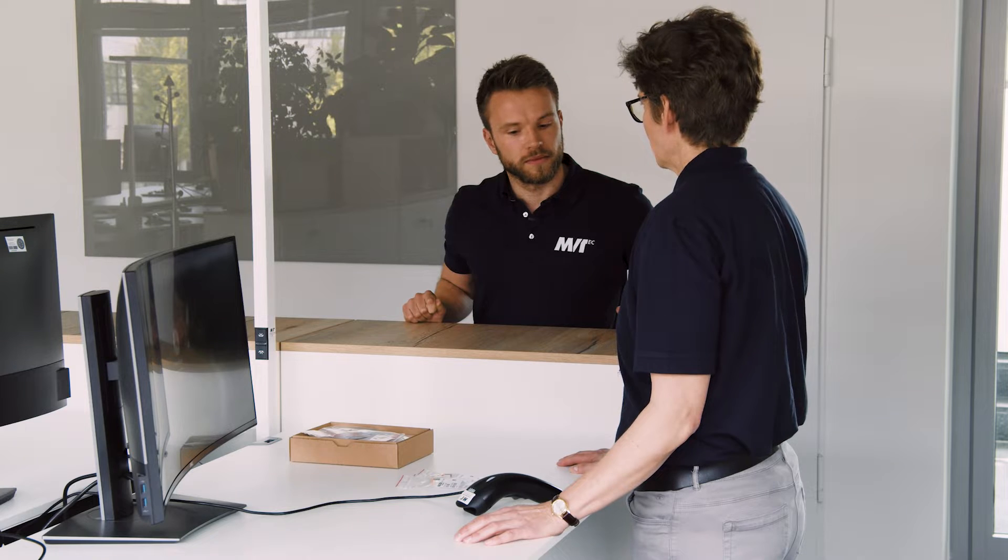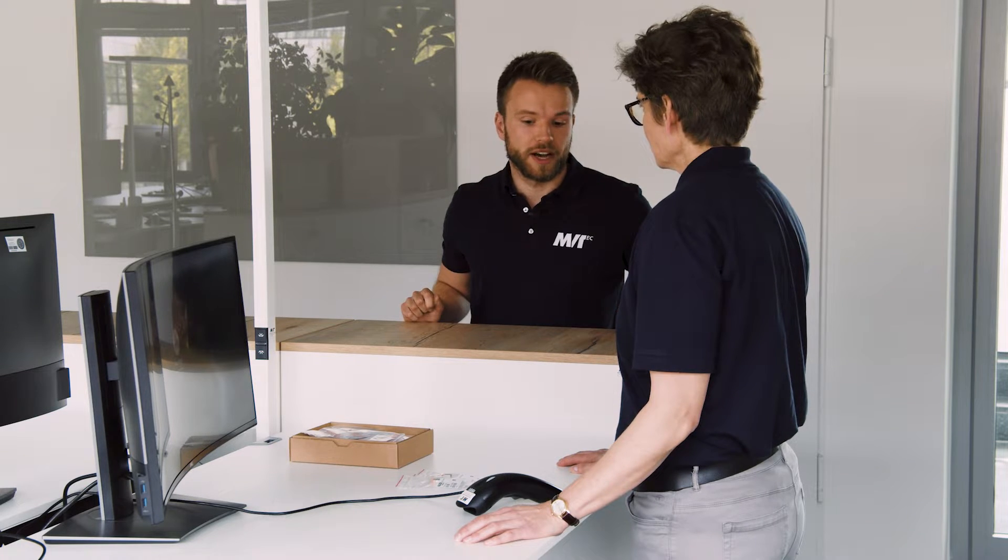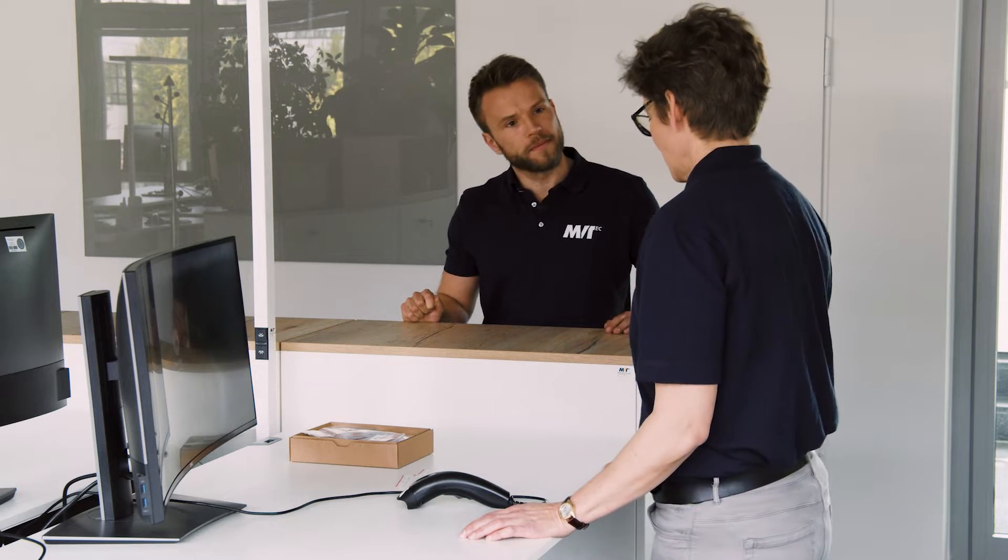That sounds promising. Can you show me? I would love to show you, but instead of the scanner we will need a camera and a light. Would you come with me? Yeah, great.